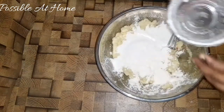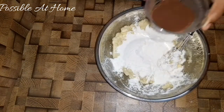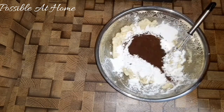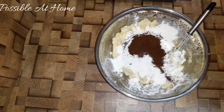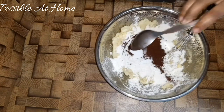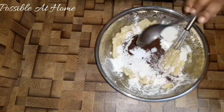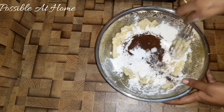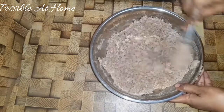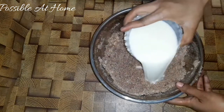Add 2 cups of maida and add 2 spoons of cocoa powder. Add baking soda, baking powder, and a little bit of salt. Mix it together. Add 1 cup of brown sugar.